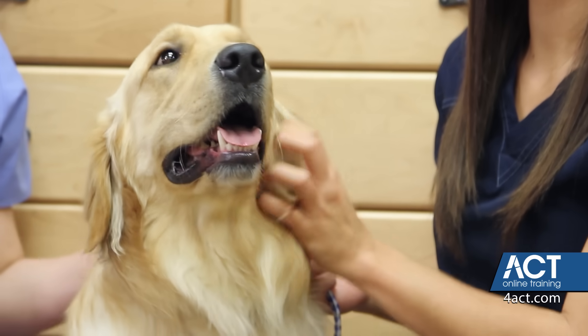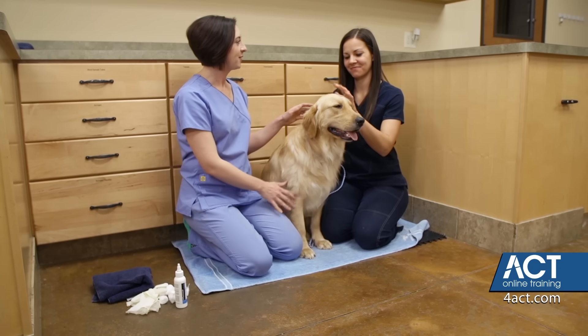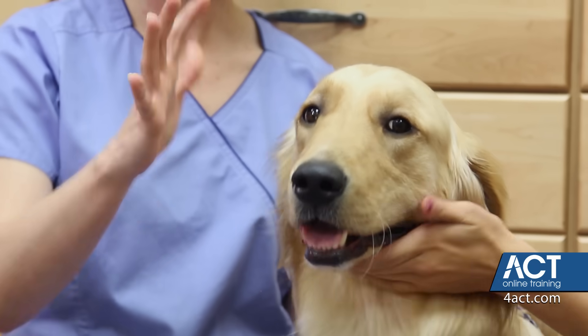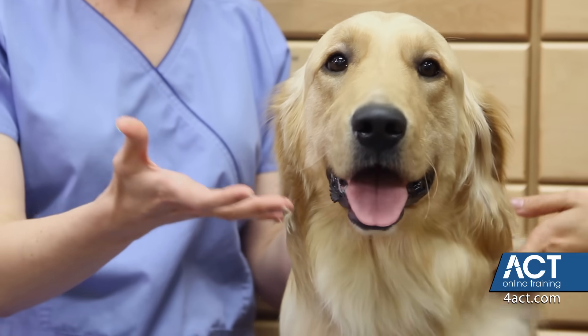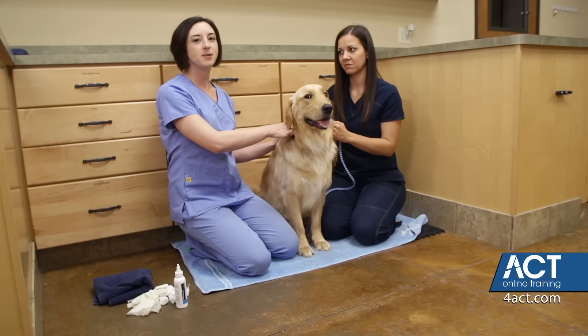This is Jack. He's going to help us demonstrate how to clean ears today. And this is Kelsey, our handler. Now, it's always important to have a handler when you're doing this because you're working up around the face and the mouth. You want to make sure that you have good control of the head. So Kelsey is going to help get him positioned here.